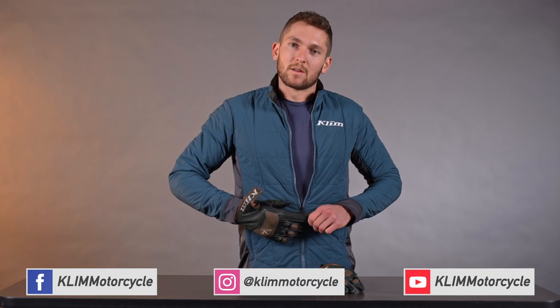If you guys have any questions, hit us up in the comments below. Find us on Instagram, YouTube, and Facebook — it's all Gleim Motorcycle. Don't forget to like, follow, and subscribe. That's all for now, thanks for watching.